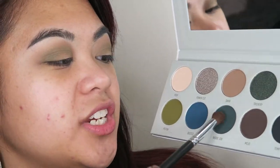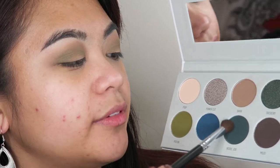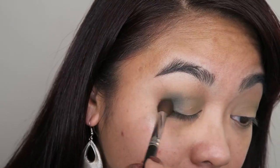Taking a smaller, more tightly packed blending brush, I'm going to go into the shade Inside Job and just apply that right to the outer crease of my eye, just keeping it really tightly in that one spot there.